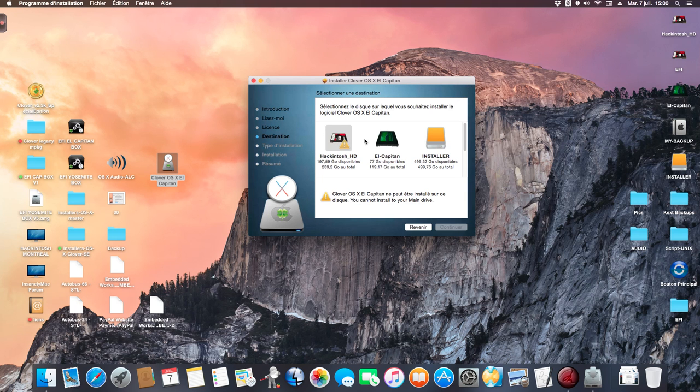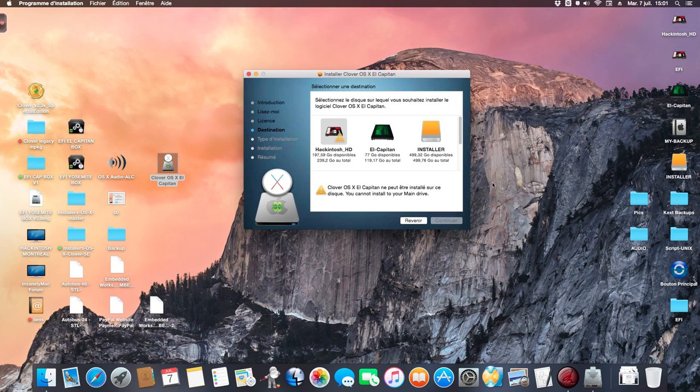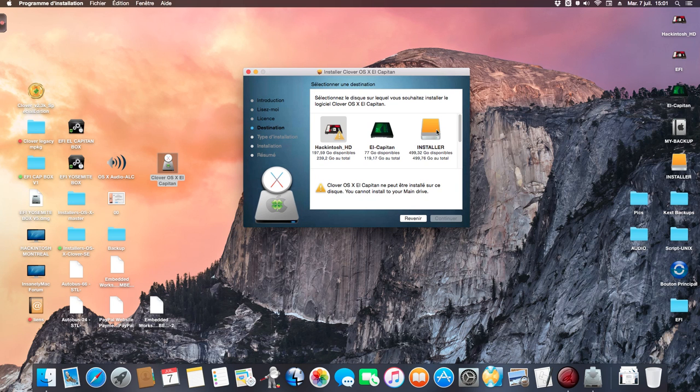You see here it's impossible to install the USB installer on your main volume. Because the script inside the installer does not give you the possibility to install on your main drive. You select 'Installer' because the volume is renamed 'Installer' automatically when you format with my installer.